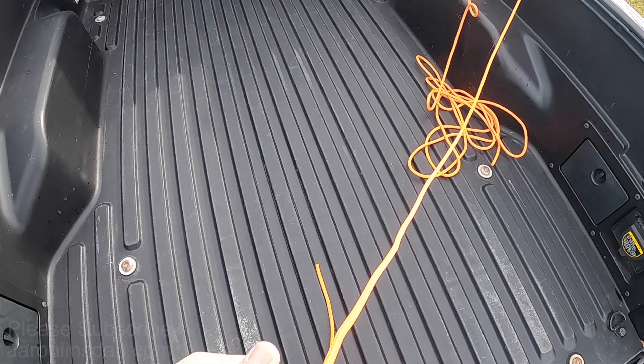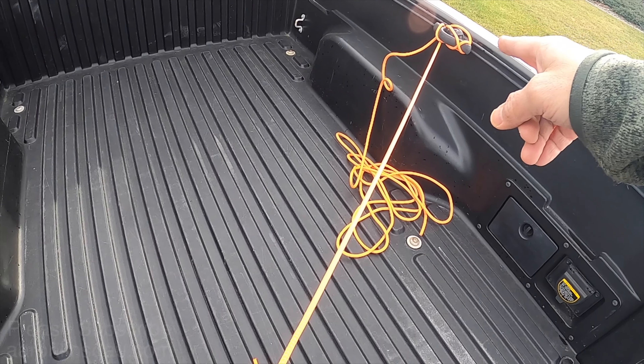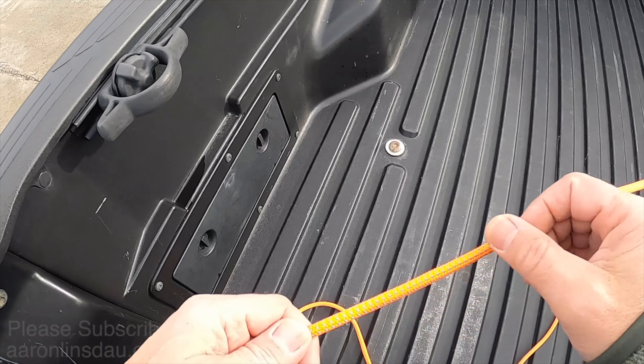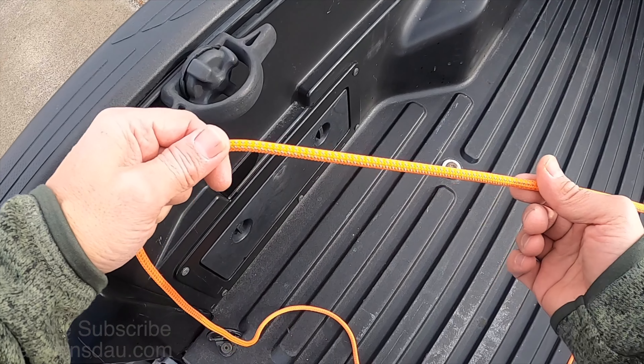Let's check out how to tie the mooring hitch. In order to tie the mooring hitch, you've already got your line tied down at some point in your vehicle or on your boat, and all you do is come around to your final tie-in point that you want to attach to.